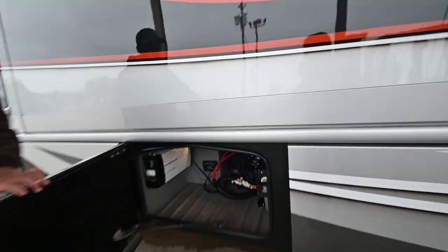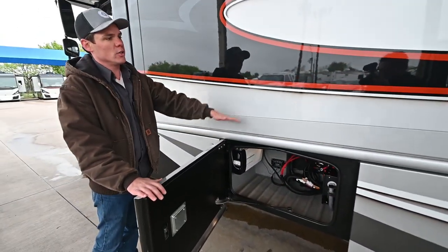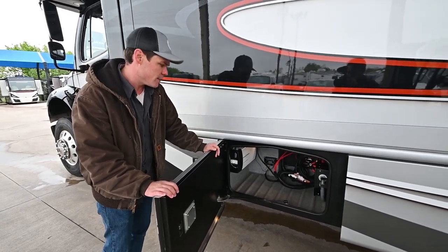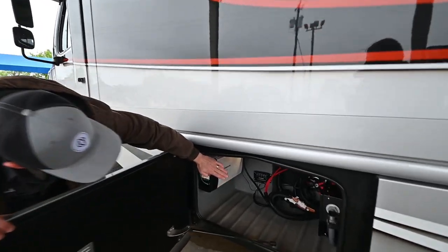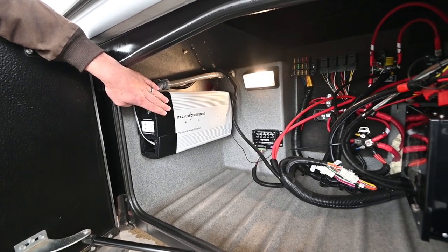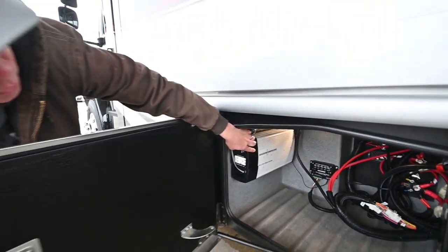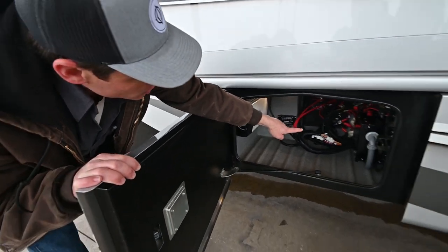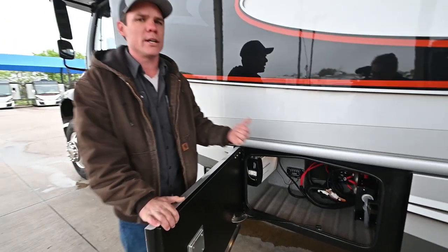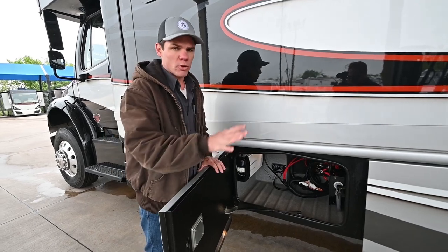All these storage compartment doors open to the side of the coach, as opposed to lifting up in the way of the slide, so they'll clear the door no problem anytime you're running the slide in and out. This storage compartment has your charger and inverter — there's nothing you need to worry about switch-wise out here since you've got a remote control inside. You've got your automatic transfer switch and surge protector for the coach right there, and we'll see the short cord powering the coach through that once we get further to the rear.